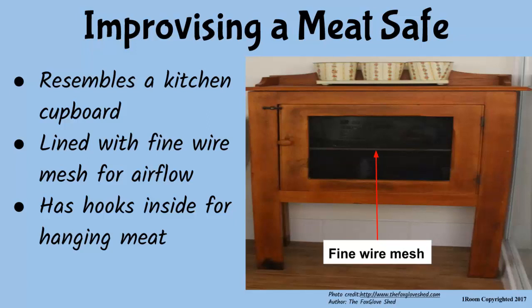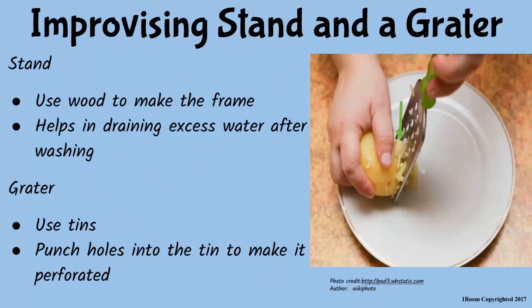You can also try making a meat safe for storing meat. It resembles a kitchen cupboard lined with fine wire mesh for air circulation. Inside are hooks from which meat is hanged. It seems not to be as complicated as making a charcoal cooler. Making a draining stand is even less complicated — simply use wood to make a rack for draining excess water from utensils after washing them.